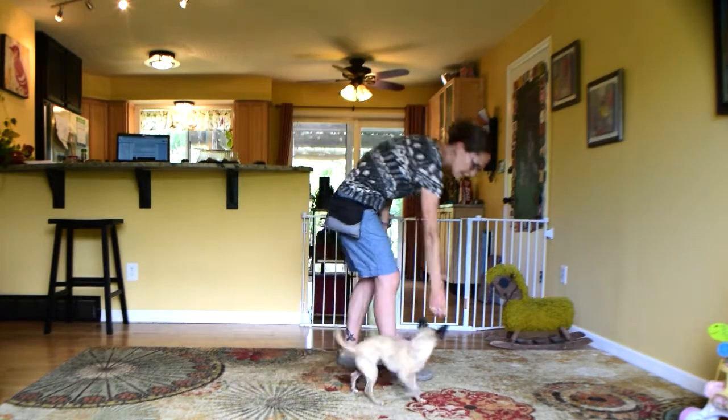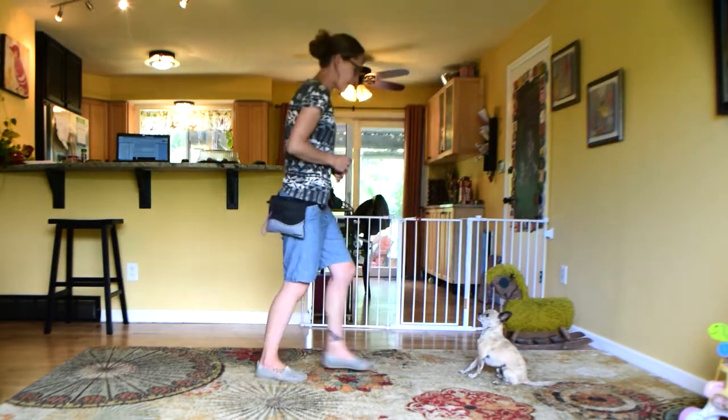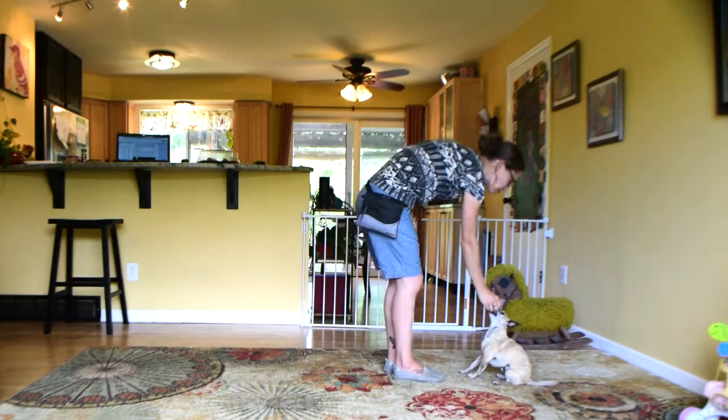So what that's going to look like: sit, stay. I'm going to take one step back, just wait a little longer than I did before, step back to move — good boy, free.